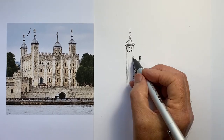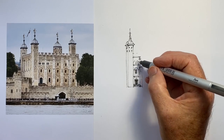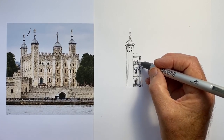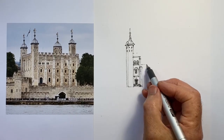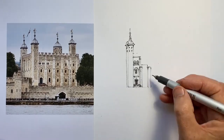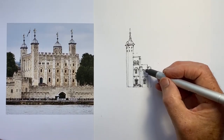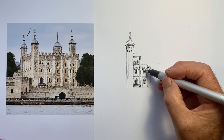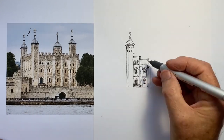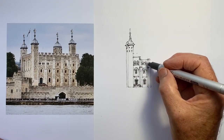So I switched to a 0.2mm pen, trying to establish proportions with this first tower — the tower on the front left hand side — and then lining up. I was using the equal divisions between the buttresses and the windows in each section to move across to determine the width.